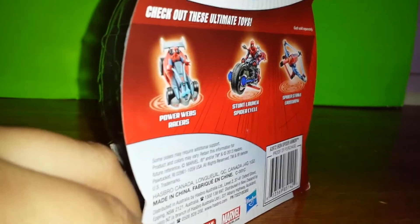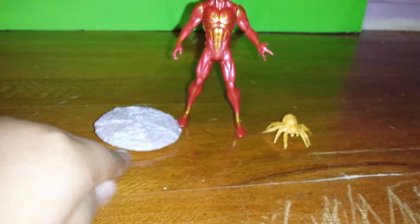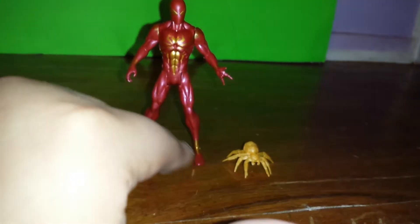I'll unbox him and show you guys what he looks like. Here's the figure. You get the web shield, Iron Spider, and a little tiny Iron Spider — real Iron Spider versus Iron Spider-Man.